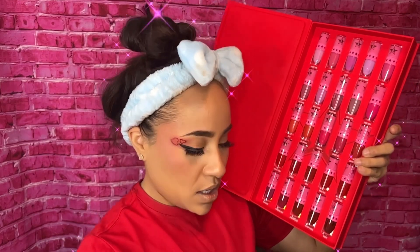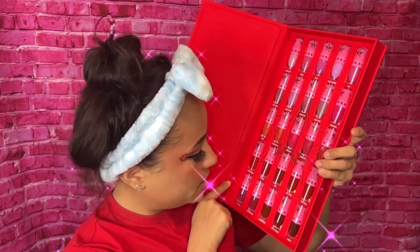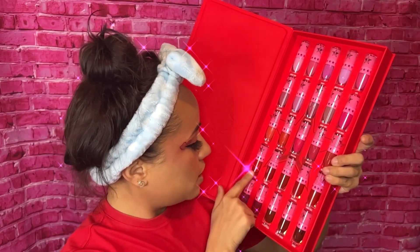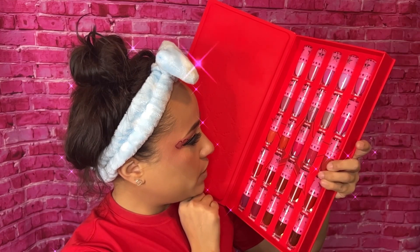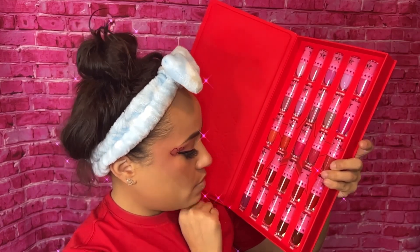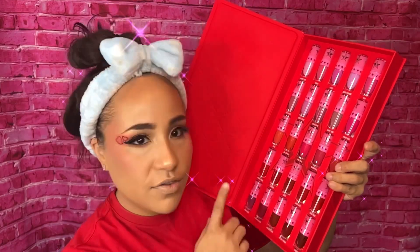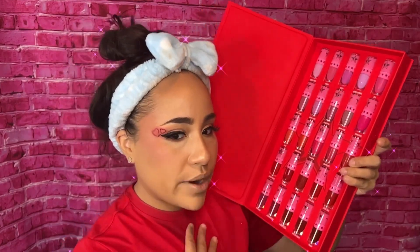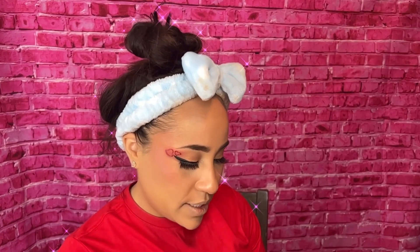I'm going to do something that's closer to my shirt. I might use either 'Cherry Wet' or 'Sucker Punch' — I'm not sure yet what I'm feeling. But I'm wearing this red shirt, so I'm thinking I'm going to go with more of a red or bright red, something along those lines.